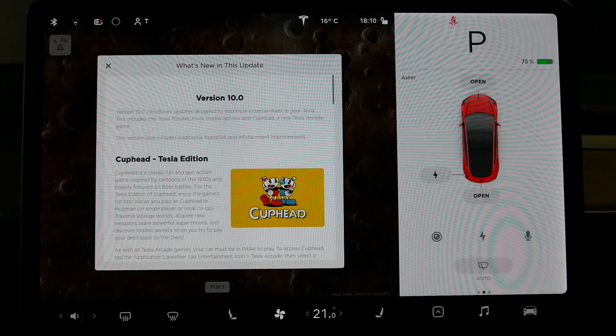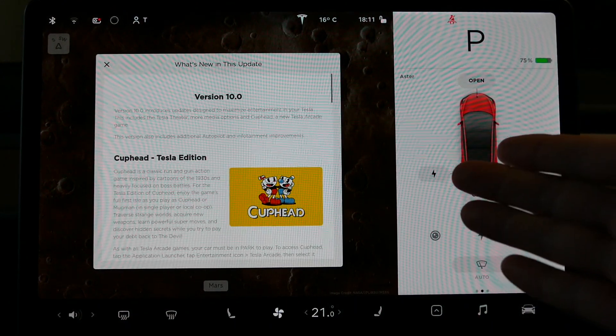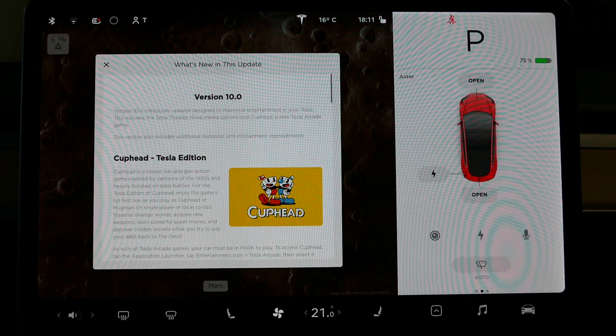Hey everyone, you're with Tesla Tom. Thanks so much for joining us on Ludicrous Feed. I just want to go through a few things on version 10 for Australia for the Tesla Model 3.